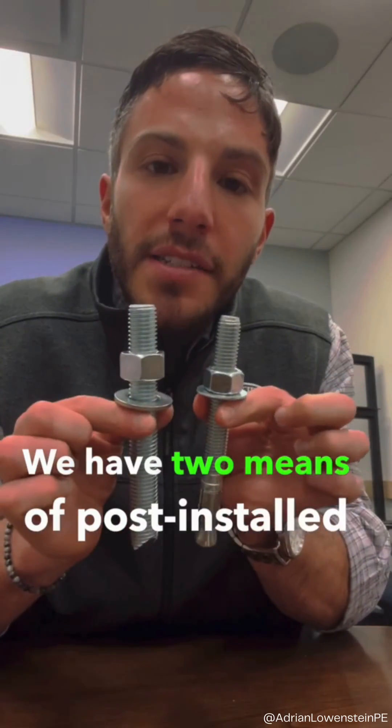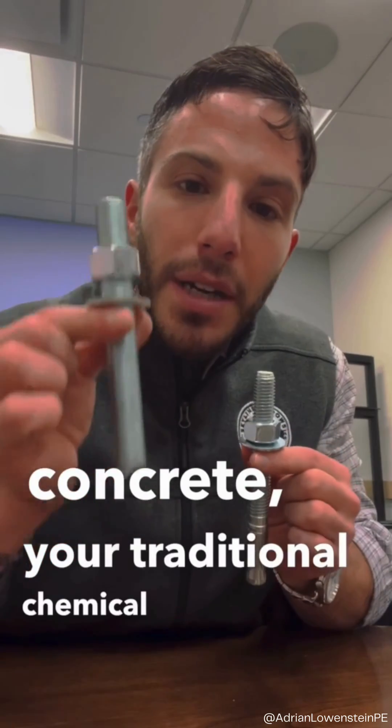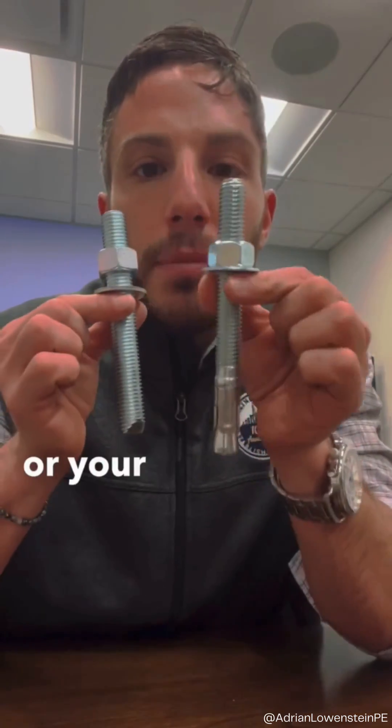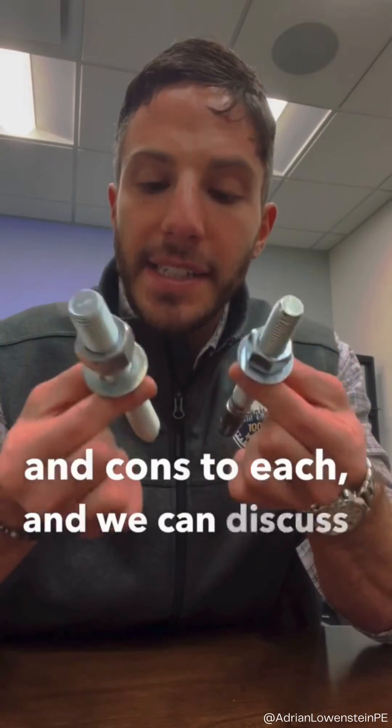We have two means of post-installed anchorage into cured concrete: your traditional chemical epoxy anchor or your mechanical wedge anchor. There are pros and cons to each, and we can discuss a bit of both.